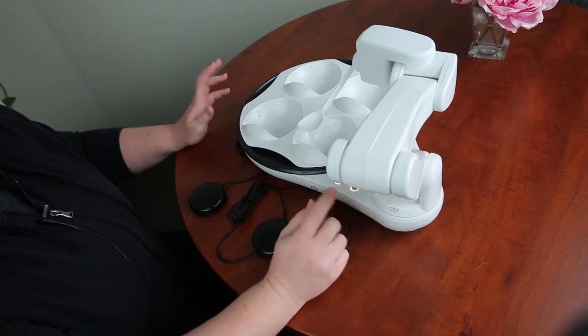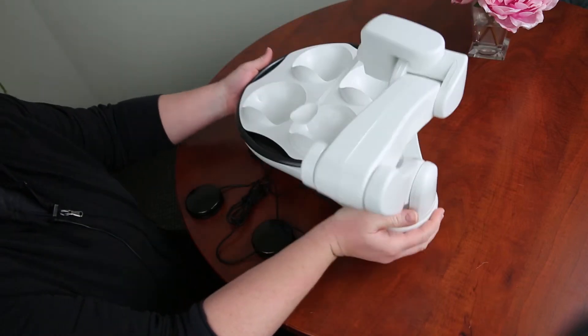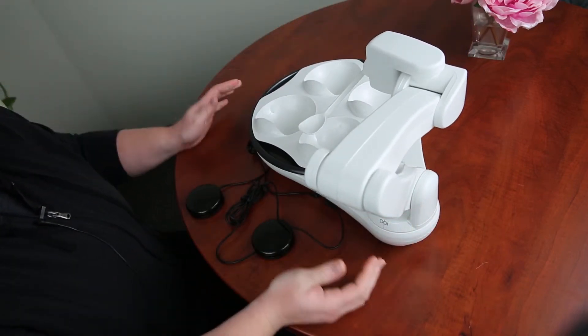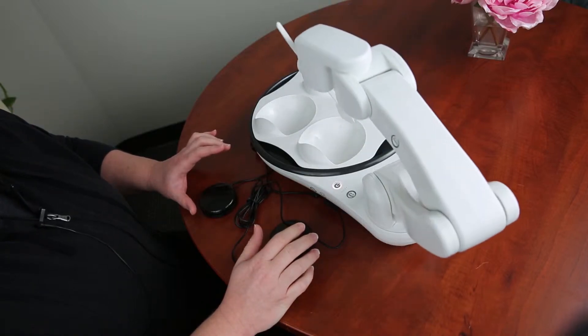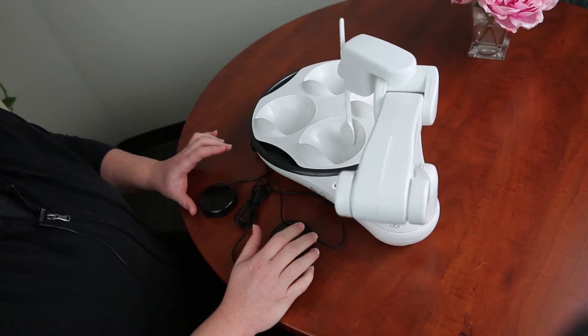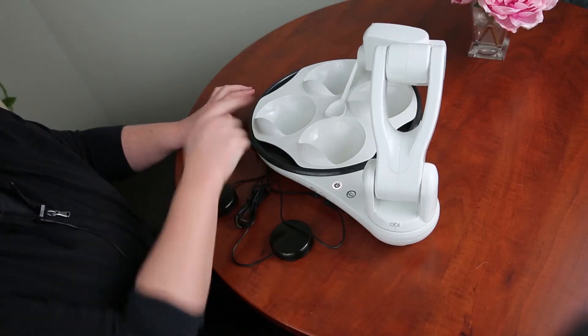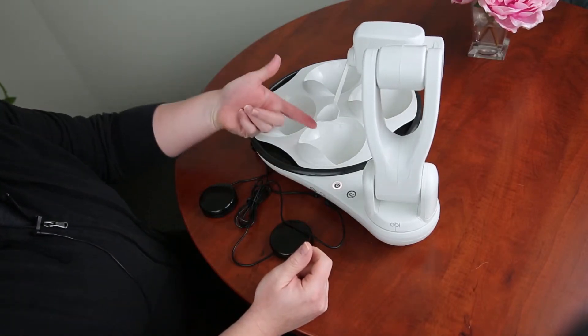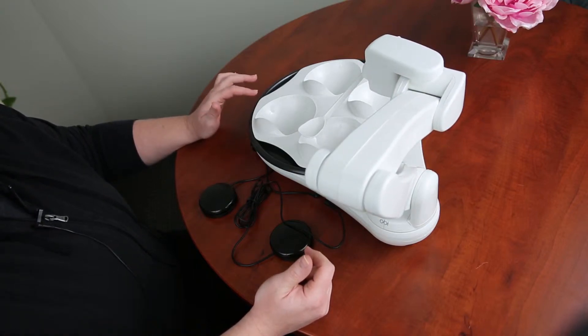It is lightweight — most self feeders are pretty heavy, but this one is a very light self feeder. It's also switch adapted; you're able to use switches. One switch can scoop, and notice that when it scoops, it actually takes it back and gets any excess food off the bottom of the spoon, which is less messy.